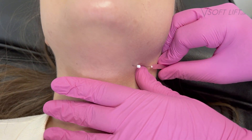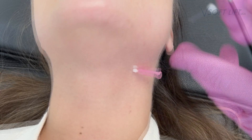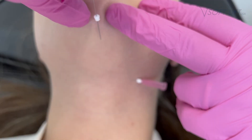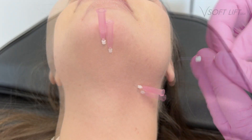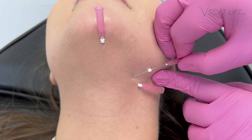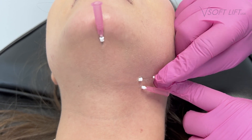Hello and welcome. I am Jill Charles. I'm a nurse practitioner. I work for the American Academy of Facial Aesthetics, and we work closely in conjunction with VSoftLift. I'm using VSoftLift PDO Smooth Reds on my patient today. I'm just going to walk you through that procedure.